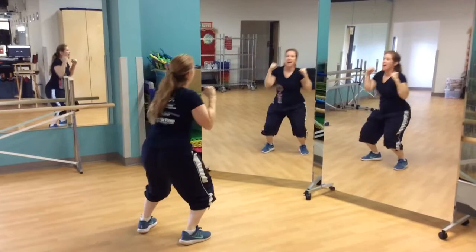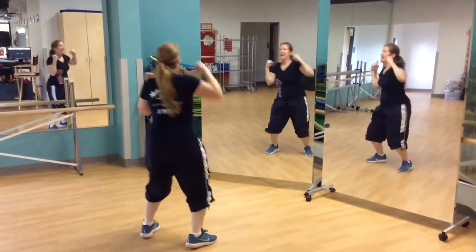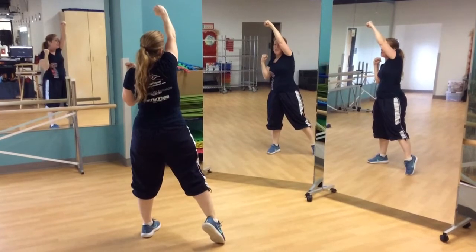Repeat the pattern. 1, 2, 3, 4, 5, 6, 7, 8. Now they get to kick.